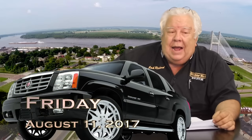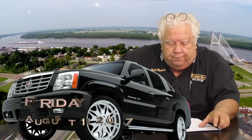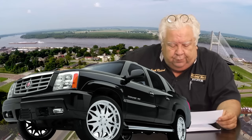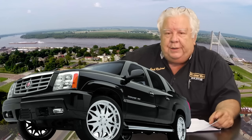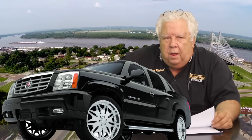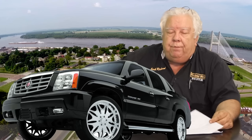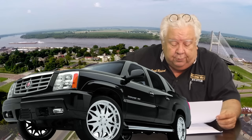We have our own Cadillac Escalade EXT, which we converted in 2012 and 2013 and 2014 and so on. It had a stupid amount of expense, and I did enjoy driving it. We have blown up two or three transmissions. Electric motors and automatic transmissions don't play well together as far as I'm concerned.